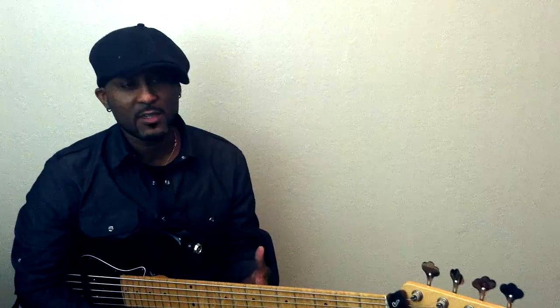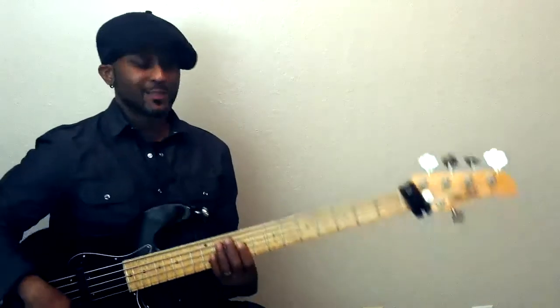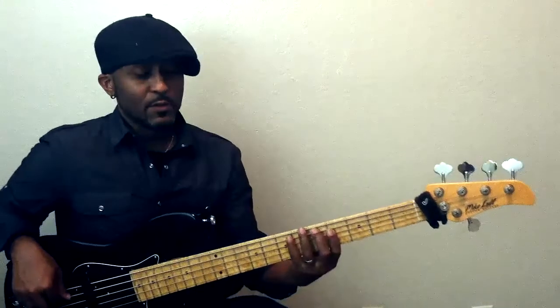So today I want to talk about 'Your Smiling Face' by James Taylor. I'm a huge James Taylor fan. Leland Sklar on bass. I'm not going to go through the whole tune — what I really want to get into is shapes on the bass.